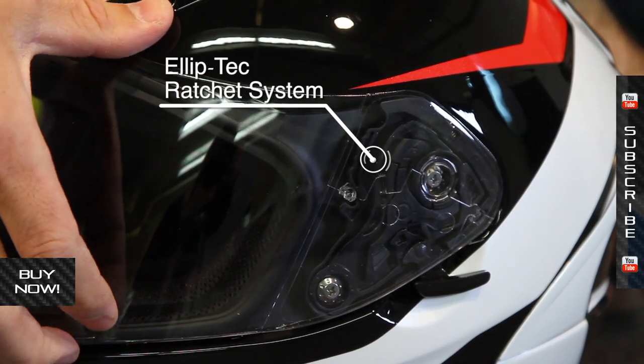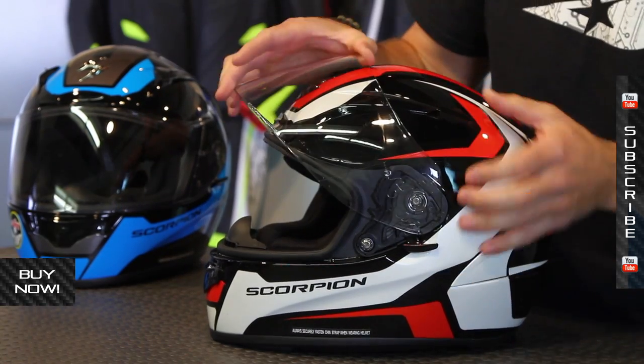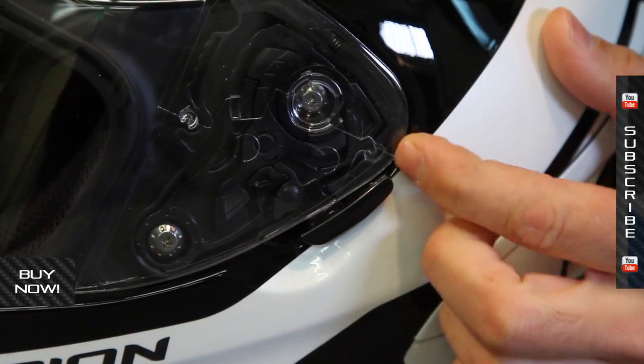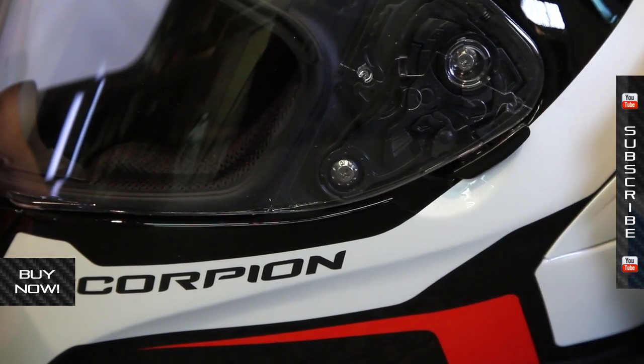The shield is great, very easy to use, multi-function. It uses their elliptic ratcheting system which sucks it in tight against the face seal so you have a nice secure fit. It's very easy to adjust — pulling it on or off is simple just by pushing this tab. It will also lock into place with this mechanism, so you can lock it in for racing or crack it open for a little more airflow at lower speeds.